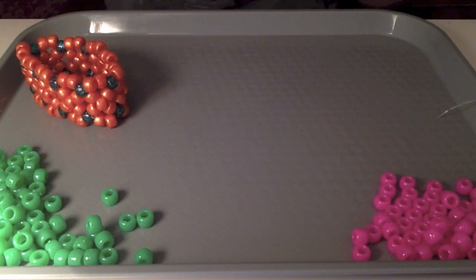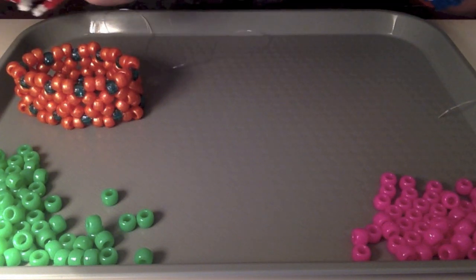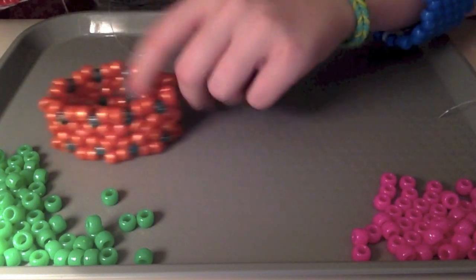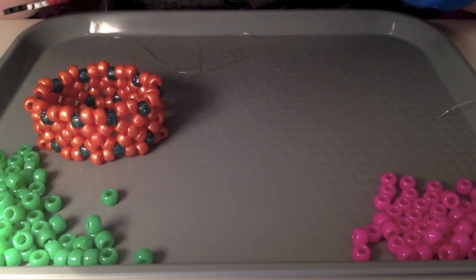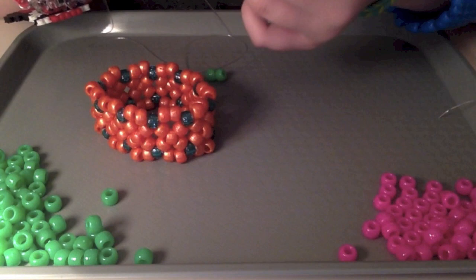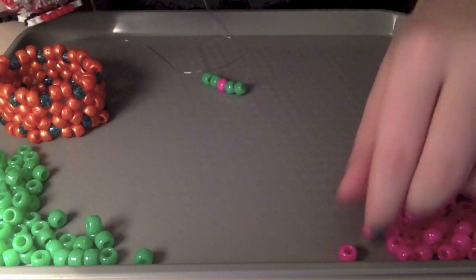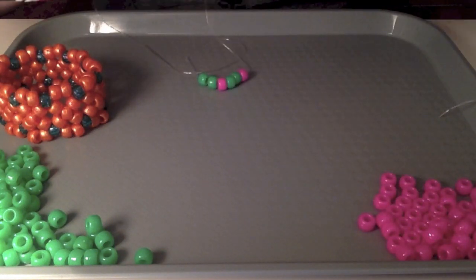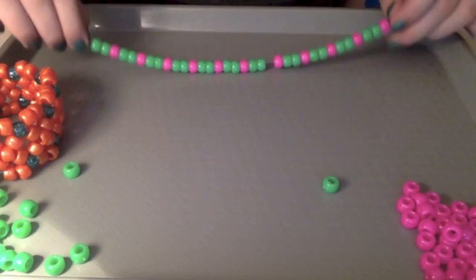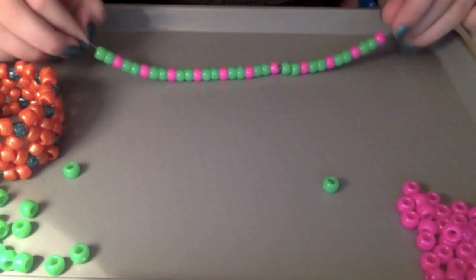You're going to use whatever colors you want for your X-Base. I'm using pink and green. You're going to put on two of whatever color you want the most. So I'm going to do green — put on two green on your string, and then for the accent color, I'm using pink, just add one on. Continue that pattern: two green, then one pink, all the way until it fits your wrist. Make sure it ends so the pattern continues — end in two, then one.